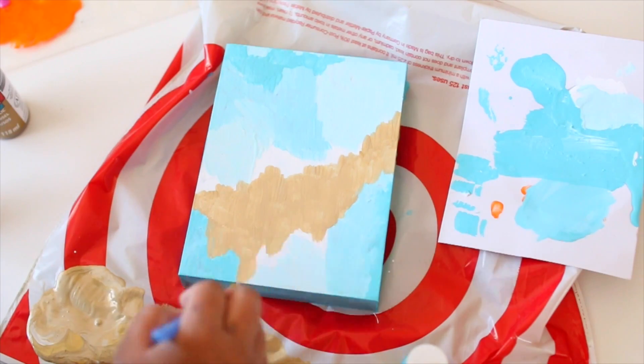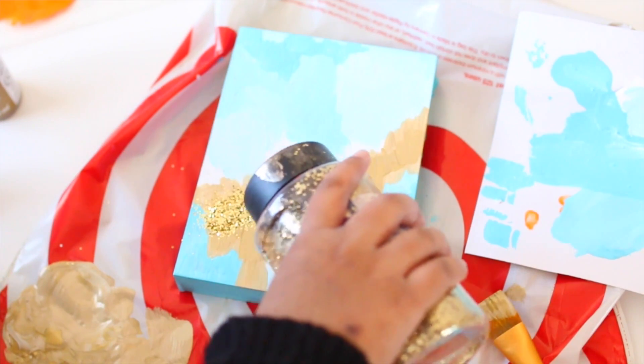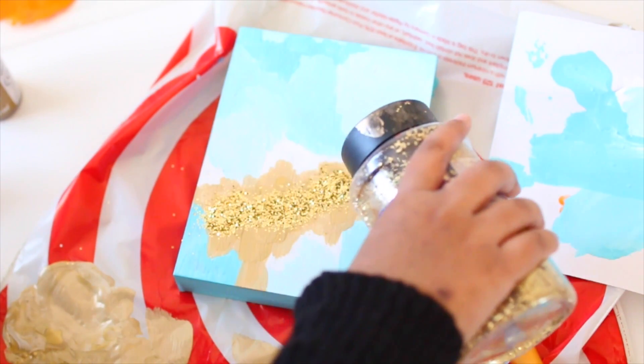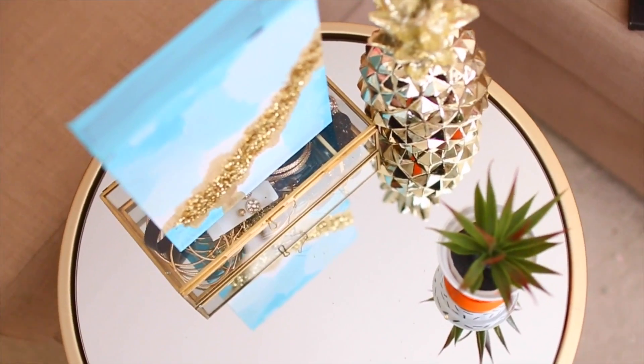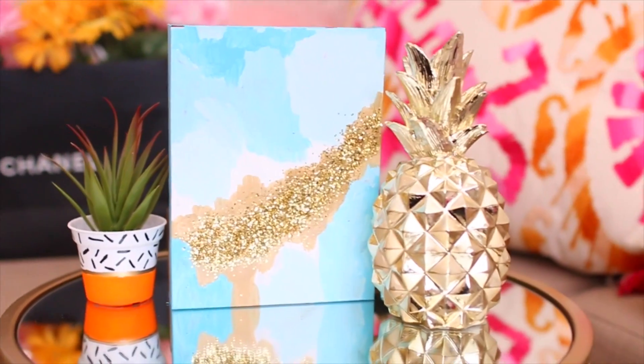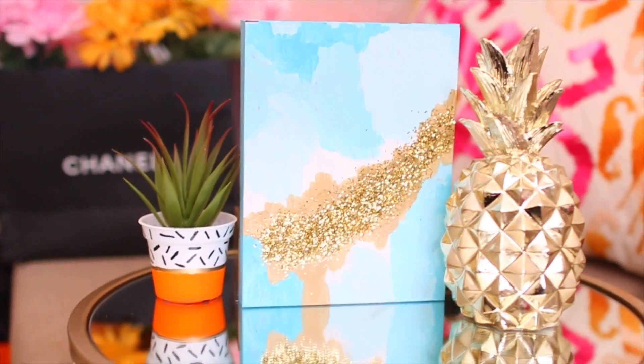After letting the paint dry, I added some glitter to give it definition and depth. I fell in love with it because I love anything glitter. Let it dry and tada, you're done! I thought this was a super cool hack because it looks like something you could get at Target.